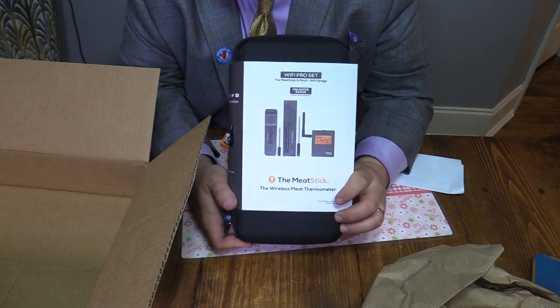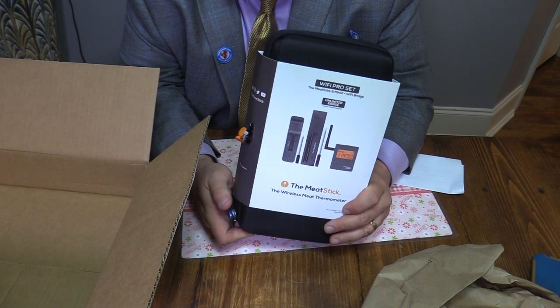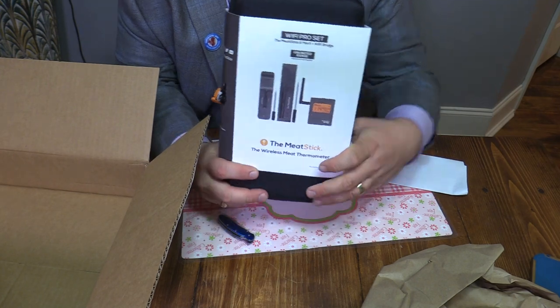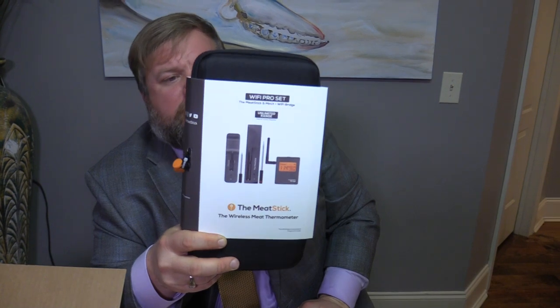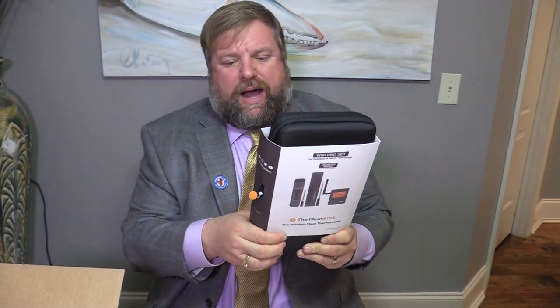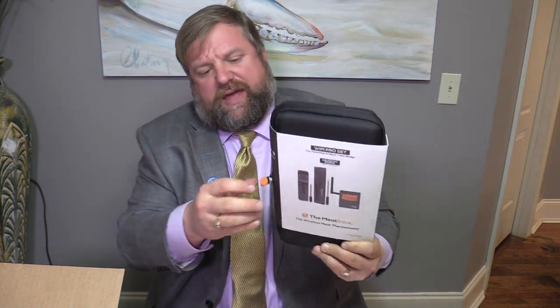Basically, this is a totally wireless thermometer they've got out now. This one works off of Wi-Fi. They've also got regular Bluetooth thermometers. But basically what it does is you can put this in your steak and shut the oven — you don't have to worry about wires or anything like that. I think that's really wonderful to have that option.